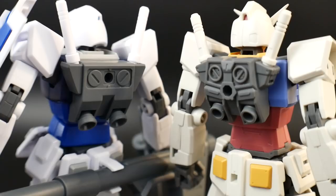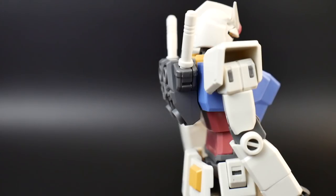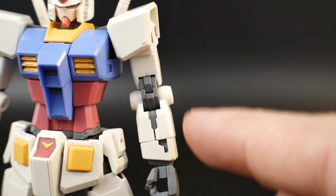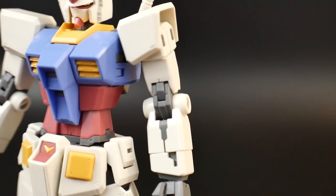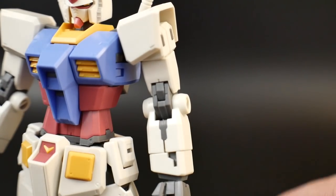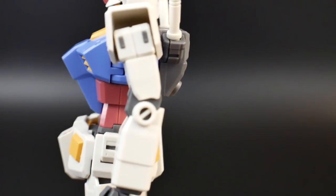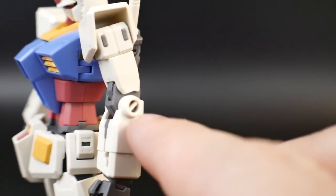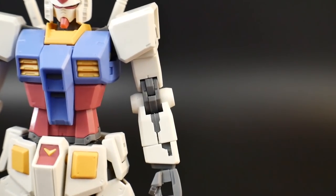There's also a seam running through the middle of the back, so if you want to do seam line removal it's really just going to be the backpack and the beam rifle. For the arms, I absolutely love the design — the gray peeking out looks really cool. And when I get into articulation it's even better because there's a gimmick in the forearm. The arm looks wickedly good, and the gray piece means you don't have to worry about painting the inside.